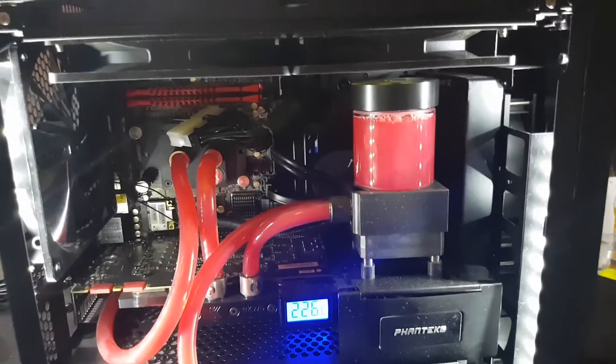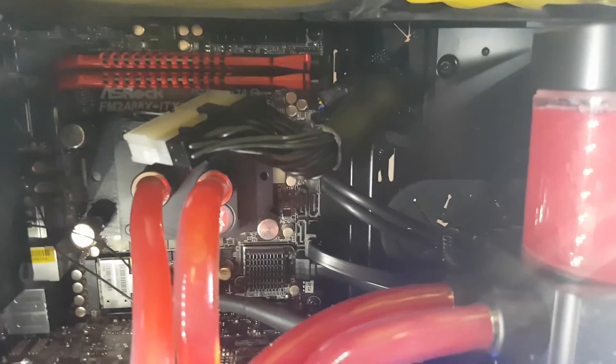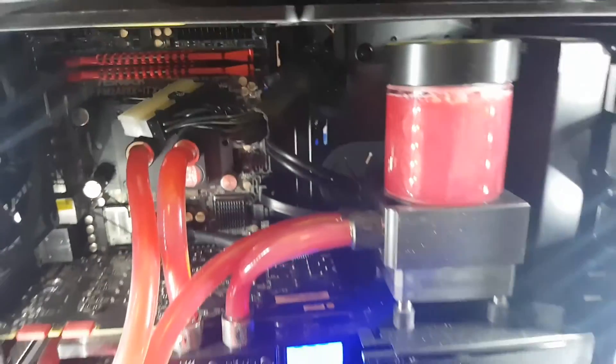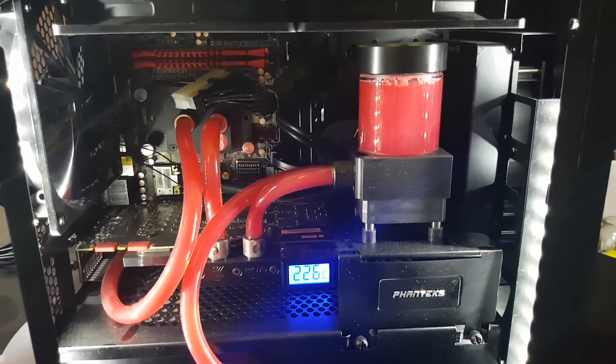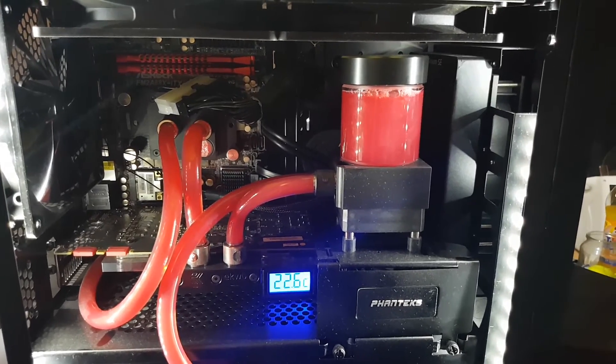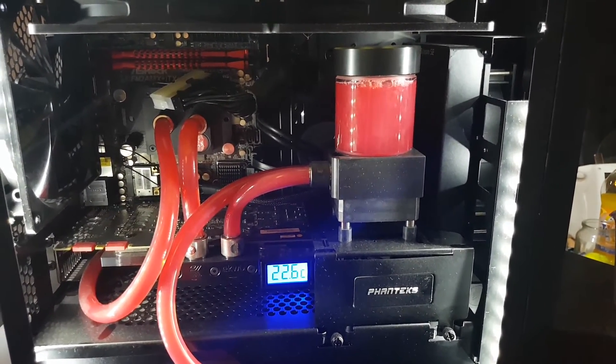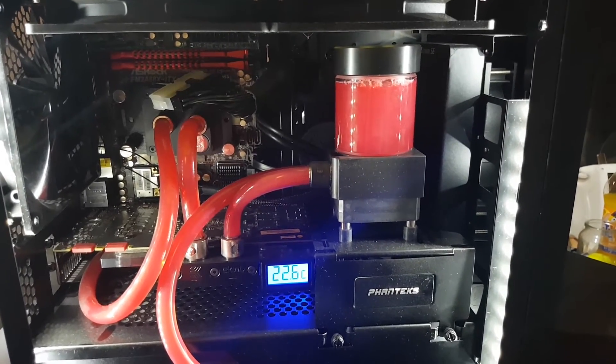There's one fan going in there, but obviously none of the components are active. I've got the PSU jumpered — there's no point having it booting up and posting if it's just going to sit there doing nothing. Stay tuned and we'll see how long the Mayhem's Aurora lasts in a normal build.